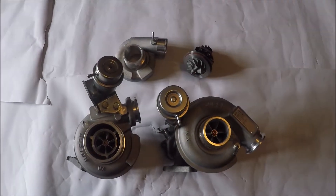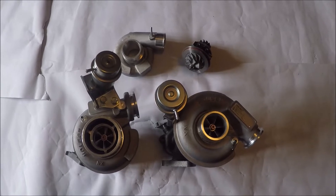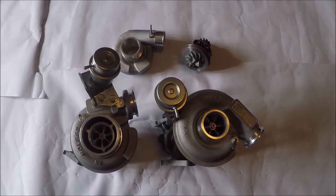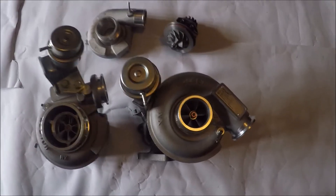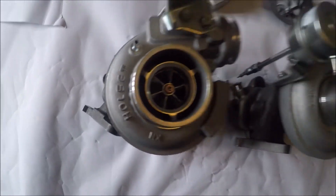Today's Stavtech video is some TurboTek and as you know I love Holset turbos and this is unsurprisingly about Holsets — one Holset, two Holsets.